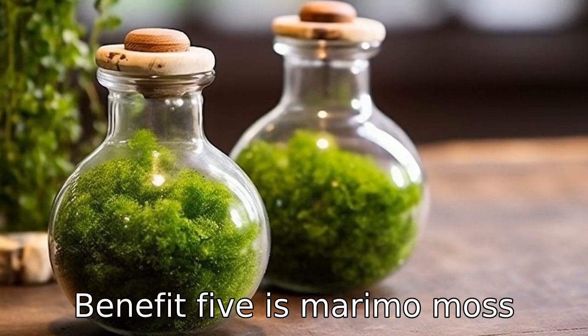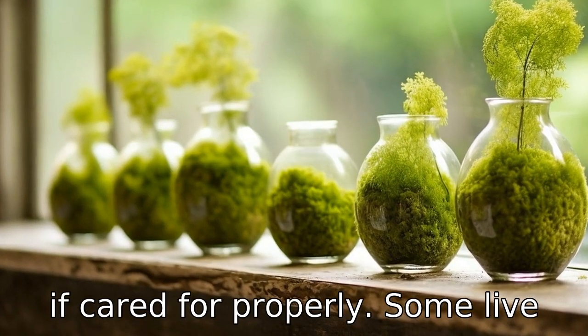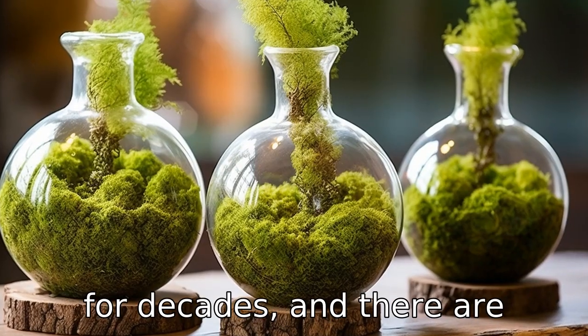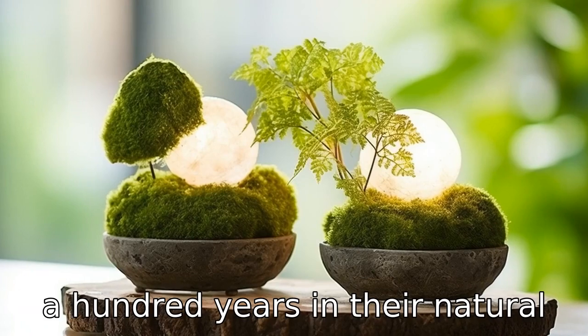Benefit five is, Marimo Moss Balls have a long lifespan and can even outlive your aquarium if cared for properly. Some live for decades, and there are instances of Marimos living over 100 years in their natural environments.